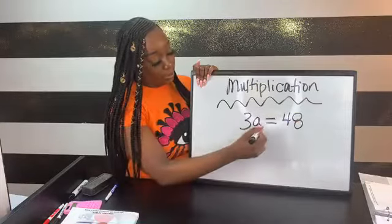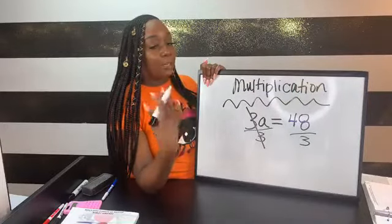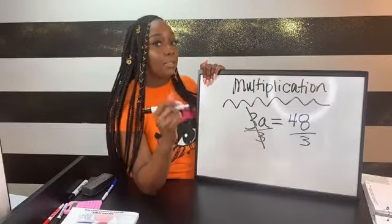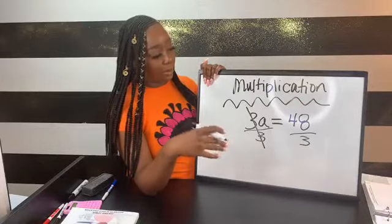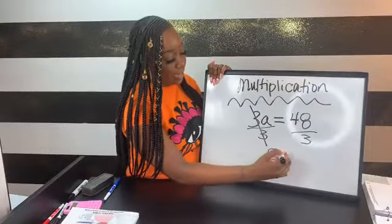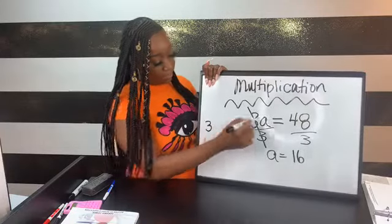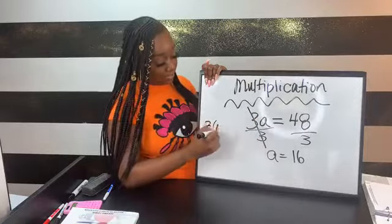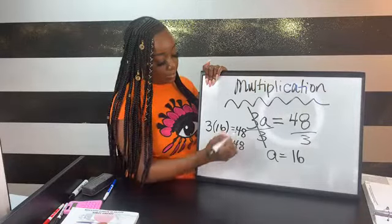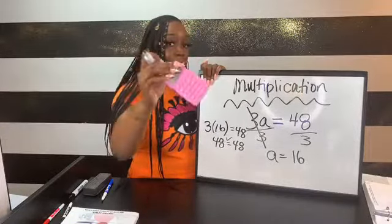Dividing both sides by 3: the threes cancel out because 3 divided by 3 is 1, and anything times 1 is itself. We bring down a, and 48 divided by 3 is 16. When checking multiplication answers, we put the value in parentheses to indicate multiplication: 3 times 16 is 48, and since both sides are equal, it's correct. Don't forget to practice with four-function calculators since that's what's embedded in your test.